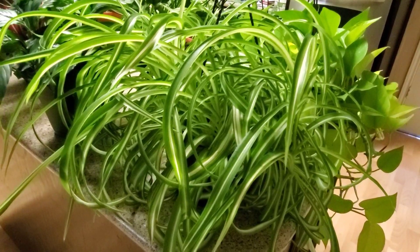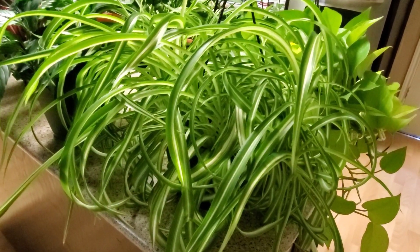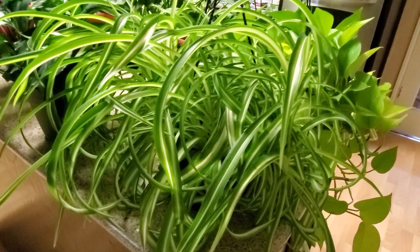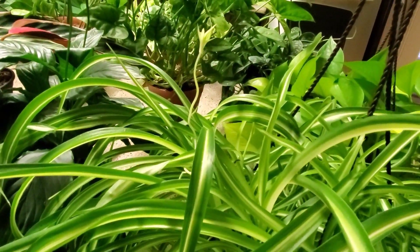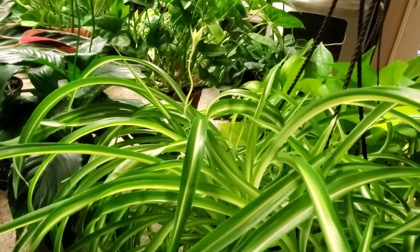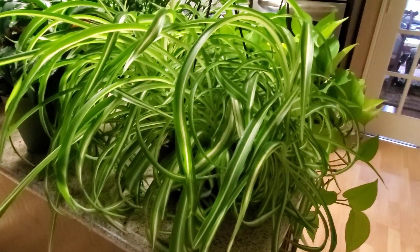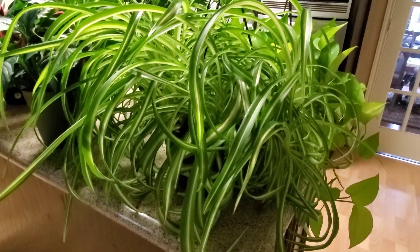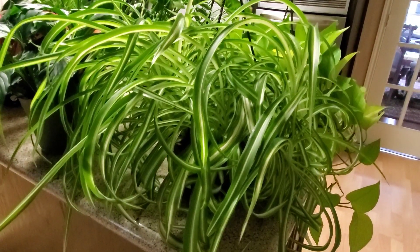I was wondering why it didn't give any babies — a lot of times they won't put out babies if they're too cramped in the pot, so you have to check if it needs repotting. After I was investigating that I found a new little baby come out, so it's doing really well. This is also known as the curly spider plant and it's just as easy to take care of as the regular spider plant.